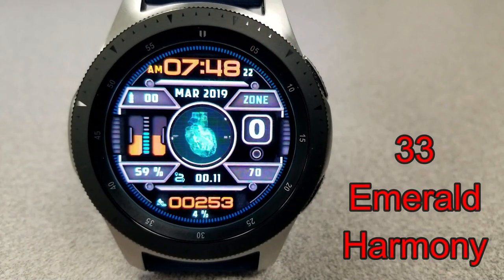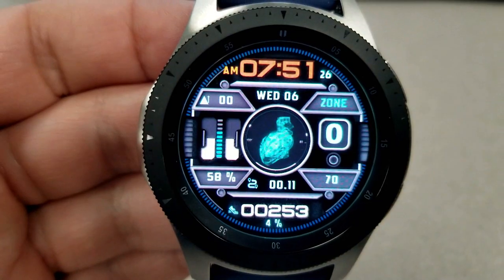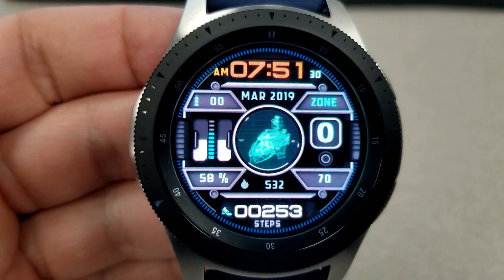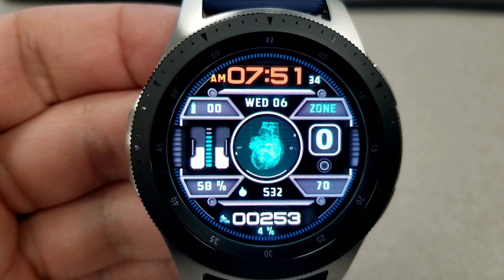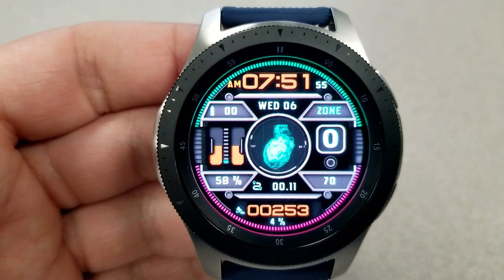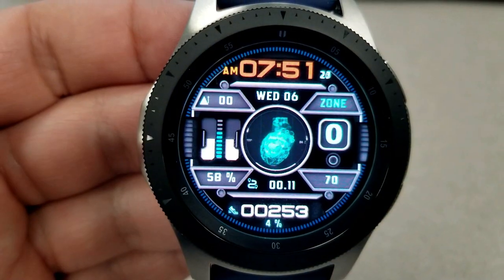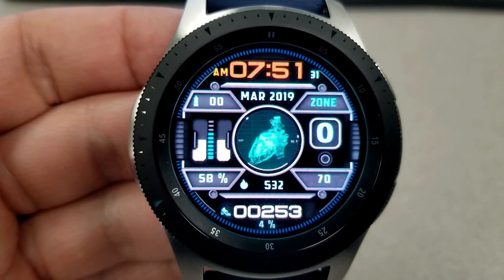Starting things off, here's an animated digital watch face which features a beating and rotating heart in the center, as well as some rotating colored rings around the bezel. Double tapping on the right hand side lets you cycle through a number of colored rings, and tapping on those two LED seconds bars on the left hand side allows you to change the colors of those bars. You can also change the colors of the time at the top as well as the step count at the bottom of the face.